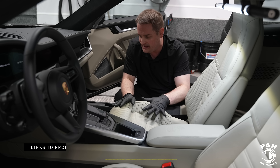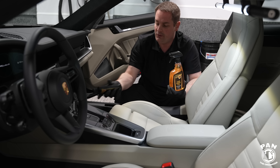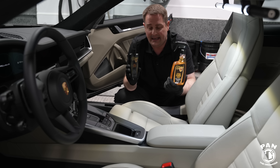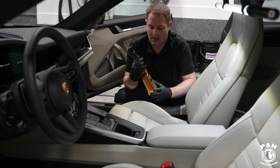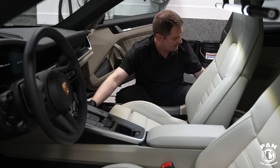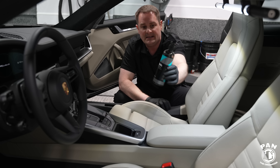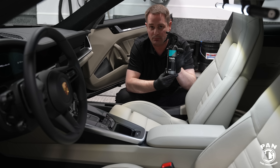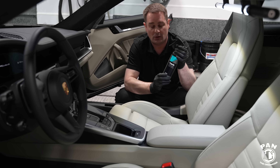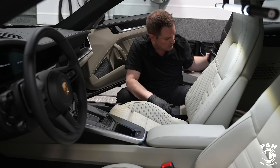Starting with the leather, the products we'll be using today are from McKees 37. I know a lot of you viewers enjoy their products — I've been testing a lot of them recently and I'm in love. By the way, this is not a sponsored video; McKees sent these products for free but this is not a paid review. We're also going to be using CarPro Fabric for the fabric — a water and stain resistant protectant for fabric seats and carpeted floor mats.